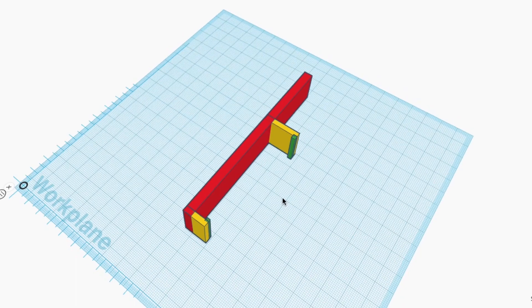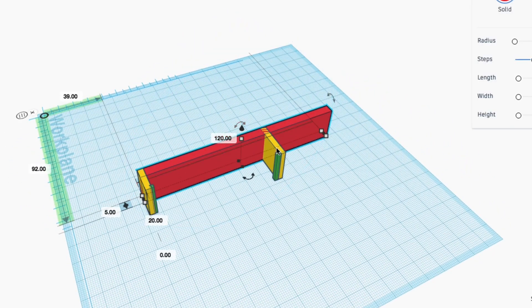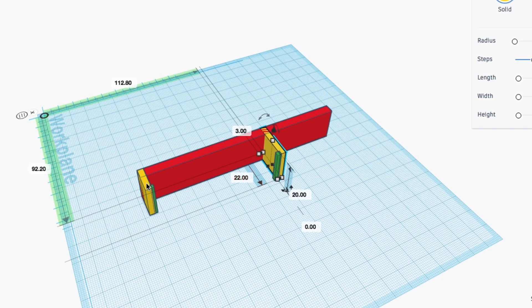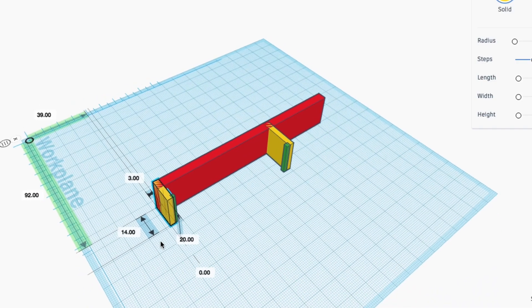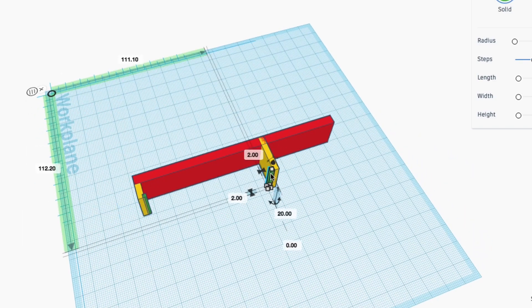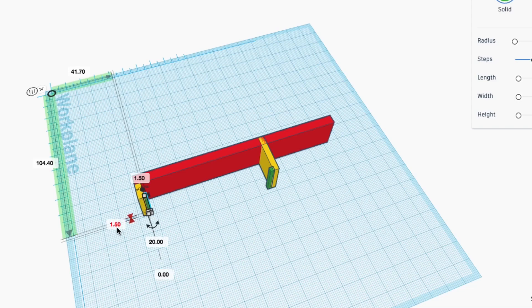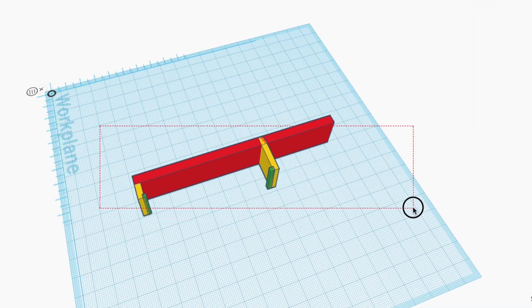I went to Tinkercad and this is a very easy design. I just used a bunch of block elements: one that's tall at 120 millimeters, another at a 90-degree angle at 22, one lower at 14 millimeters, and then two little blocks on the end of those to make it into a snap. This whole bracket is 20 millimeters tall or wide.